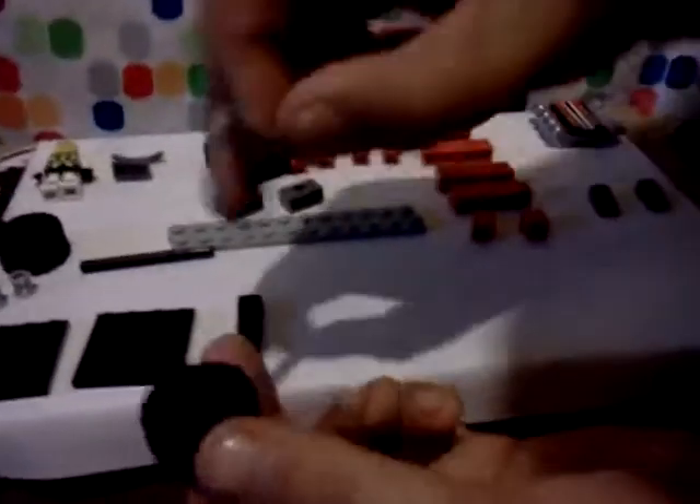Today I will show you how to make my custom LEGO super bike. You start out with the front tire, and you put in this little crossfire, and it has a cross on the end.